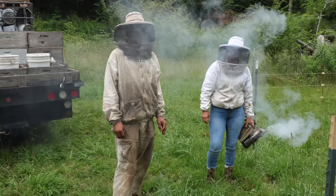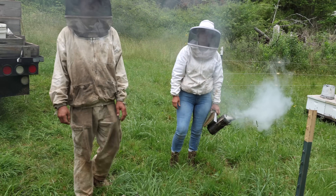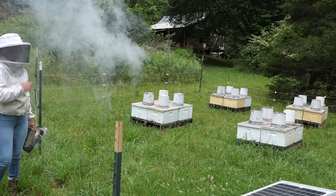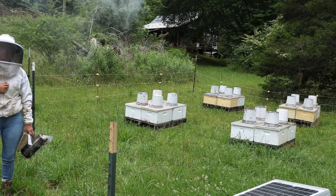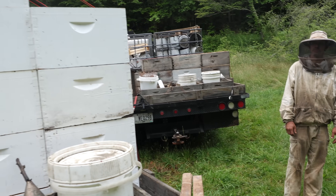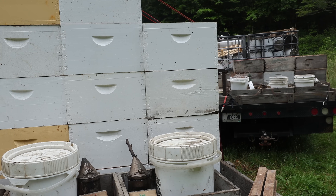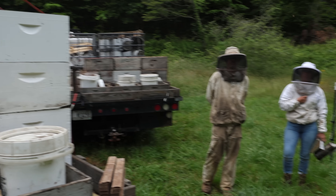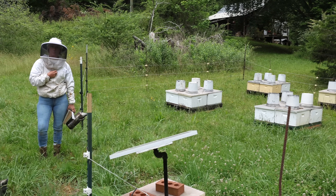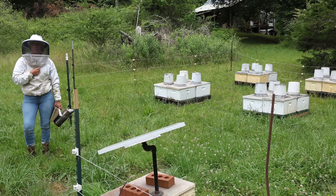Everybody's going to get four of these strips, and a feeder — an inside feeder which we will put in the bottom. And then the second story box with ten foundations. We're going to refill that two-gallon bucket, put it on top, and fill up the gallon-and-a-half inside feeder in the bottom box.